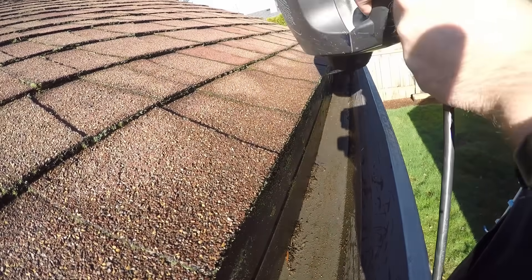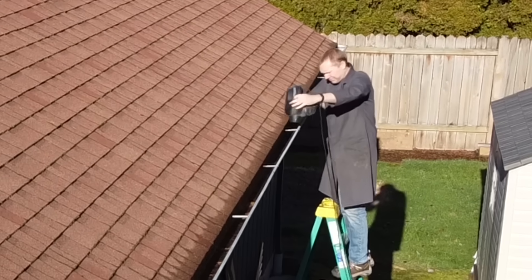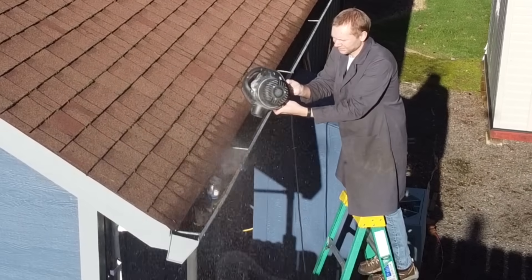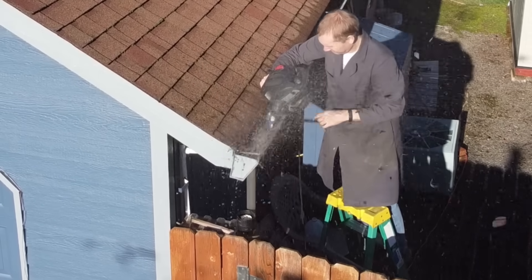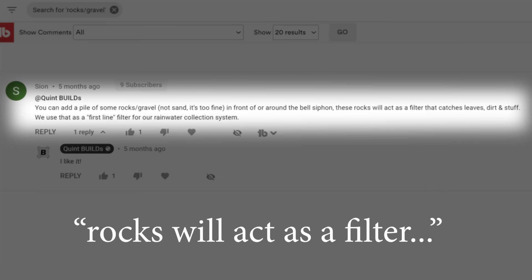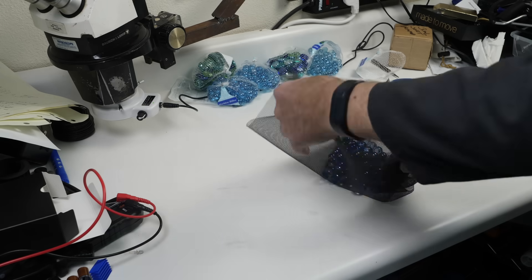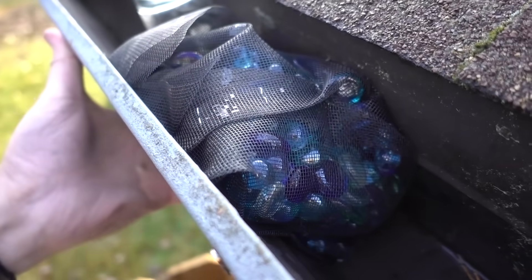People keep asking in the comments why I don't just install some kind of gutter protection to keep these things clean. The answer is I'm cheap and I don't want to pay for it. Plus I need access to mess around with siphons, and any kind of cover is just going to get in the way. But someone in the comments suggested piling gravel in the gutter to catch the debris — I'm using little glass pebbles instead, and bagging them up in window screen to keep them in one place.